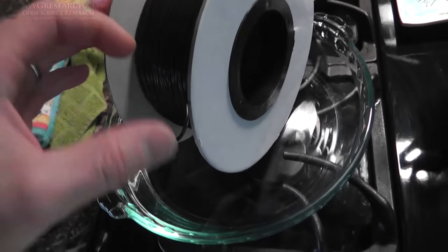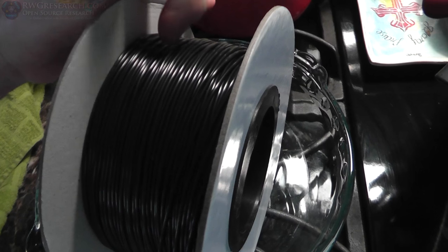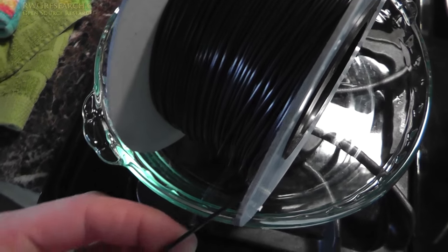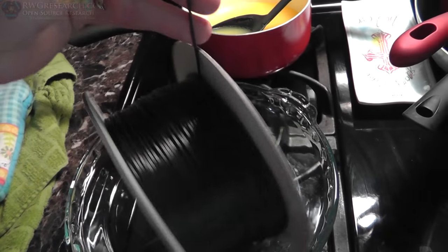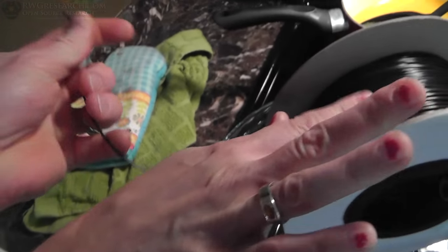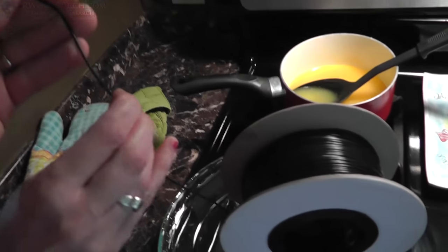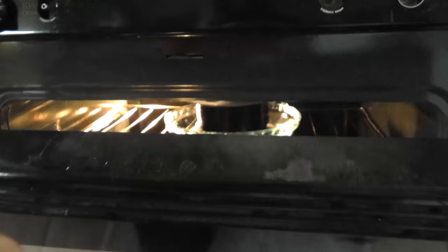Okay, I took it out. Looks like it got... it's not melted, but it's definitely soft. Almost like it's trying to stick together. I can almost stretch it. It's deforming. Alright, we'll turn the temperature down — turned it down to 280, and I put it on the very top. The glass was getting hot enough to make the bottom layer too hot. So we'll put it back in for a little while longer and see what happens.